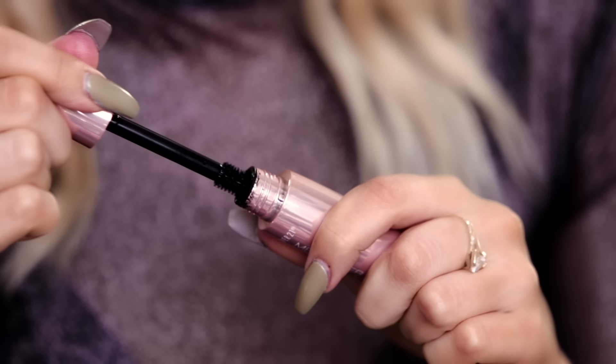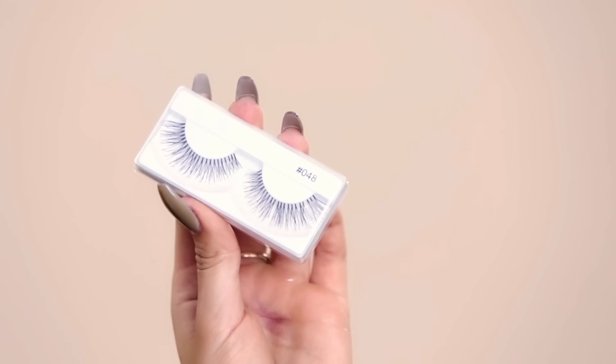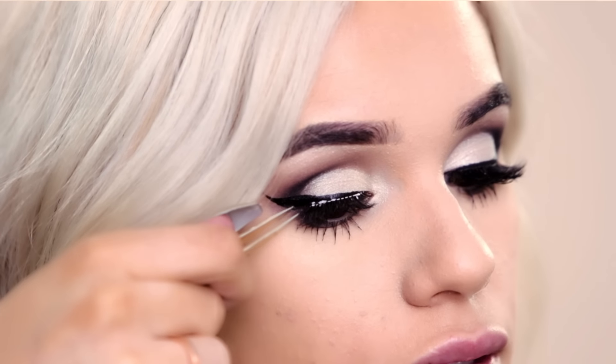Now time for some mascara. And of course I have to throw on some lashes, so I'm making sure to look downwards and just placing them gently onto my lash line. Then cover that up with some black eyeshadow so the band does not show.